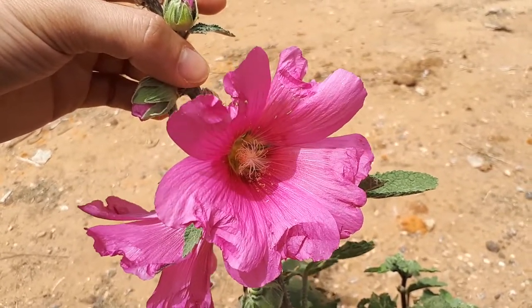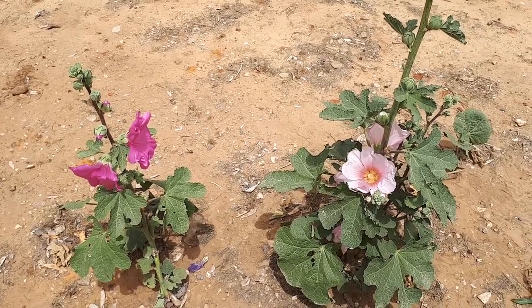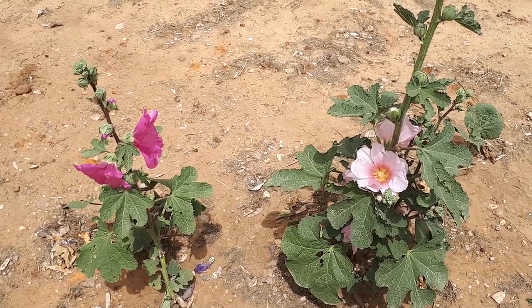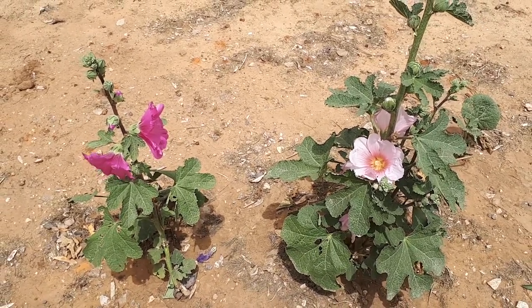The leaf greens can be eaten raw — if really young and not fully grown, great as a raw salad. You can also use them cooked, and the best way is stuffed, like rolled vine leaves. That's really great.